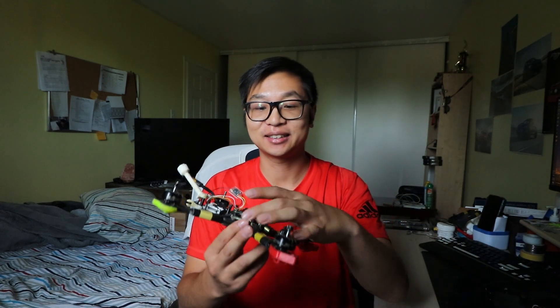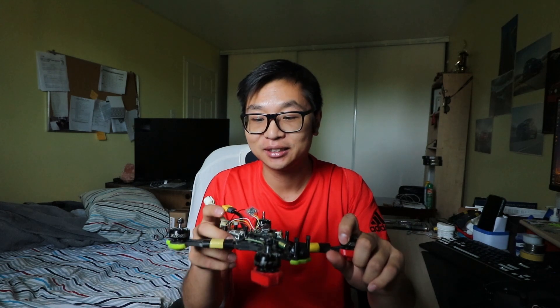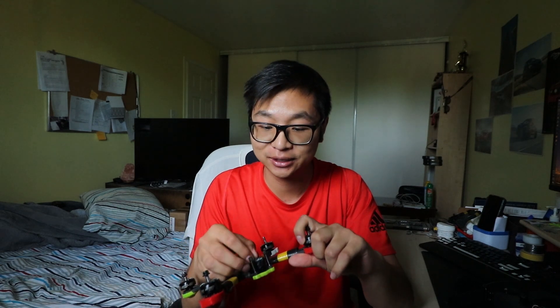We're somehow back here again. We can't even go one flying session without breaking something. In my last video I touched on that the NAS Gold is actually down because the cable between the FPV camera and the Vista unit is frayed or been cut a little bit, and hence why it's not displaying any picture right now. That is down, but that's not the focus of today's video.